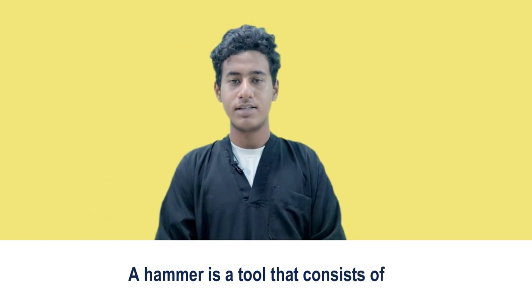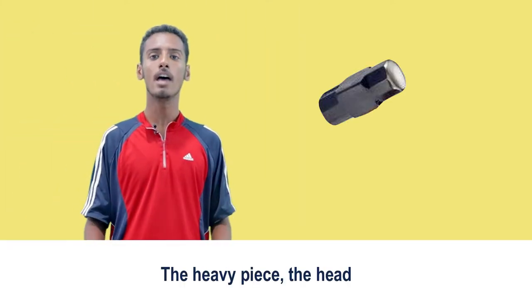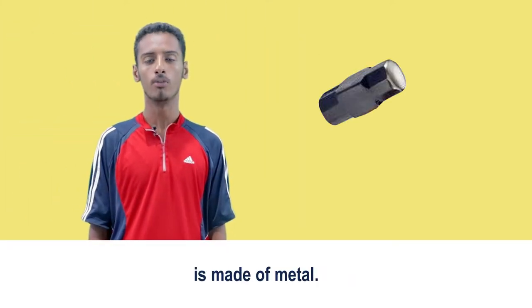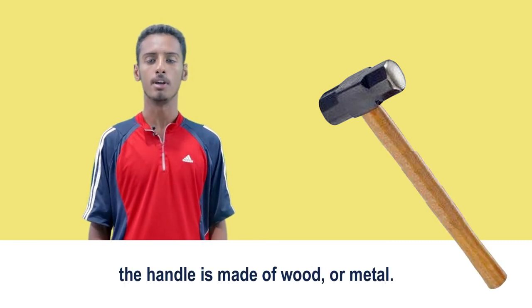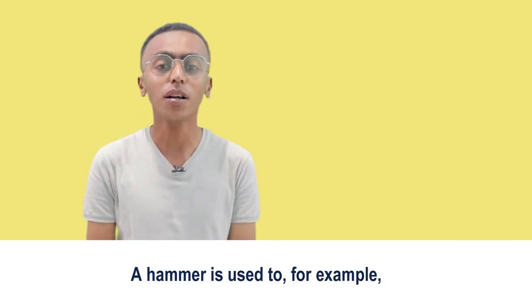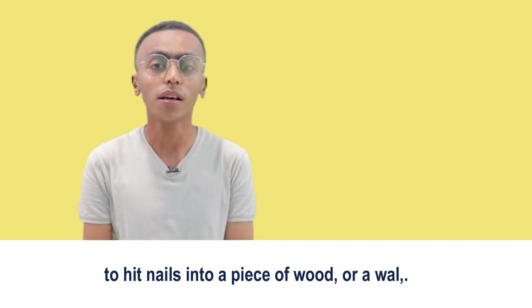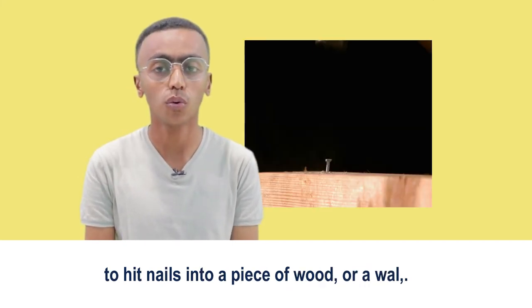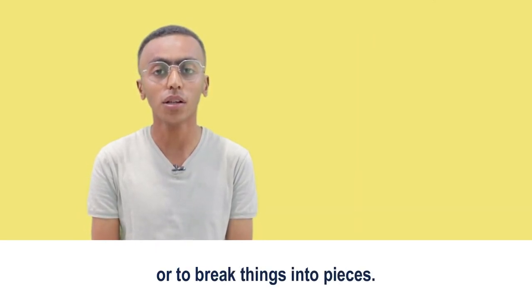A hammer is a tool that consists of a heavy piece at the end of a handle. The heavy piece, the head, is made of metal and the handle is made of wood or metal. A hammer is used to, for example, hack nails into a piece of wood or a wall, or to break things into pieces.